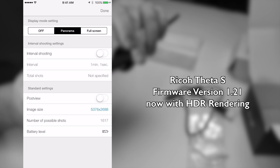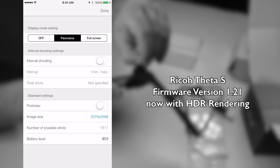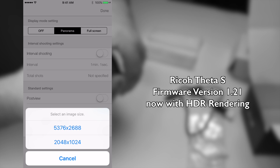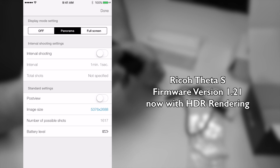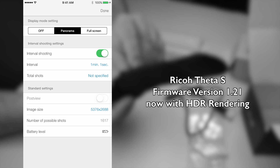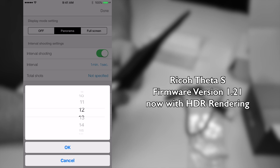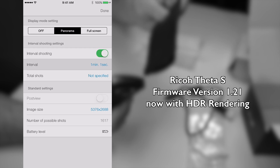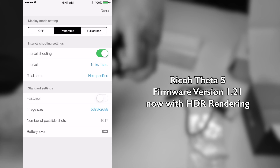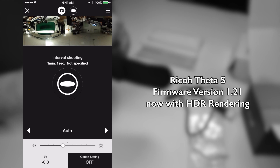Then we have a settings menu. What can you do in the settings? You click on the image size and you can change to a smaller version. You can also turn on the interval — how many pictures you take and in what interval. And basically that's how this app looks like.